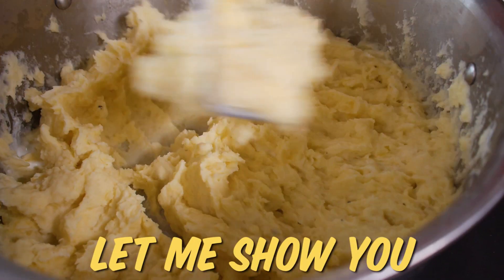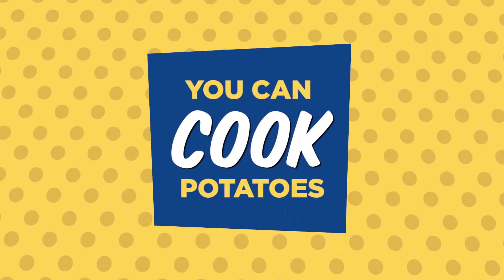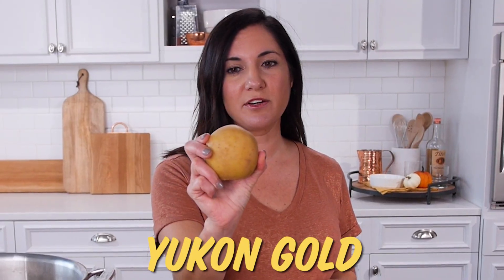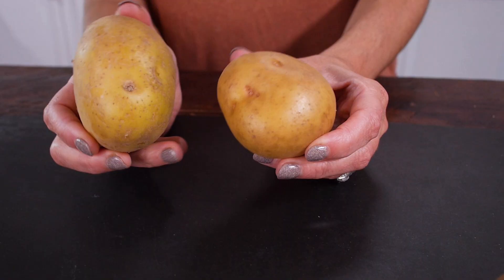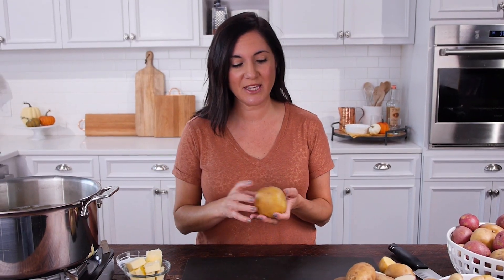You say potato — let me show you all you need to know about how to make great potato side dishes. Let's start with the holiday favorite side dish: mashed potatoes. The very best potato for mashed potatoes is a Yukon Gold. The flesh is just dense enough that it doesn't absorb any water and withstands boiling, but it also mashes up light and creamy.